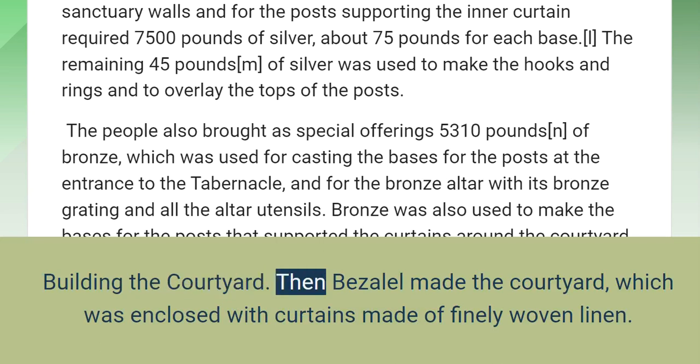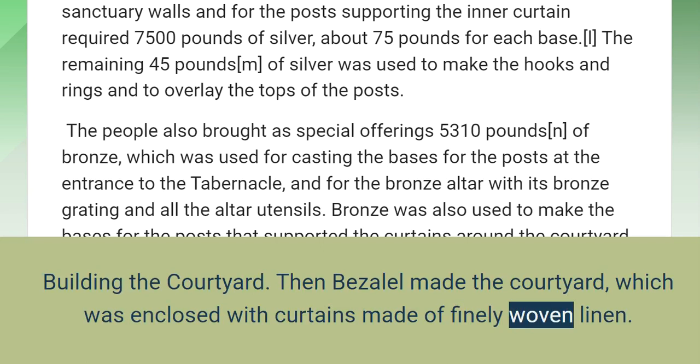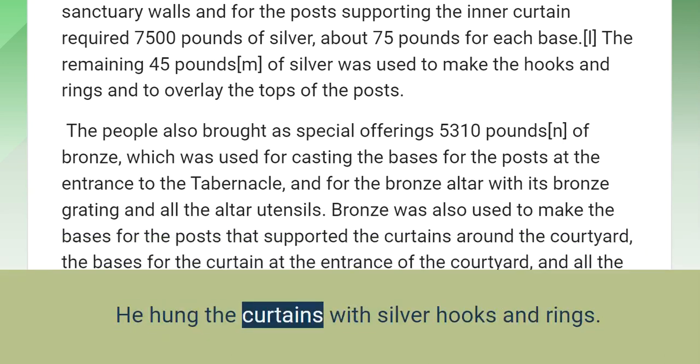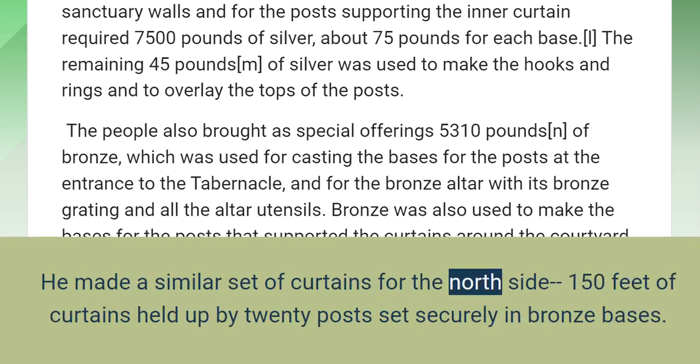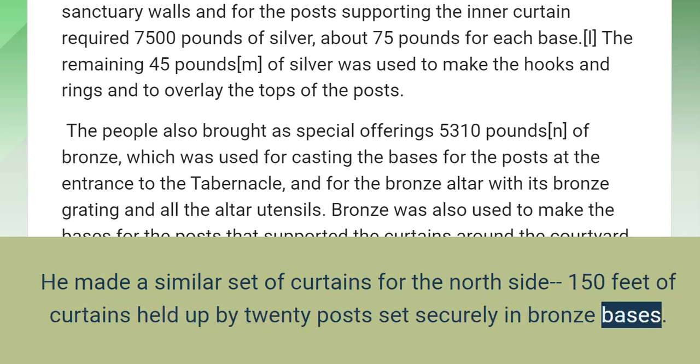Building the Courtyard. Then Bezalel made the courtyard, which was enclosed with curtains made of finely woven linen. On the south side the curtains were 150 feet long, held up by 20 posts set securely in 20 bronze bases, hung with silver hooks and rings. He made a similar set of curtains for the north side: 150 feet of curtains held up by 20 posts set securely in bronze bases, hung with silver hooks and rings.